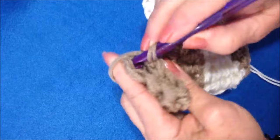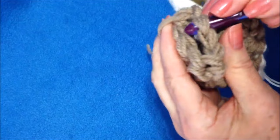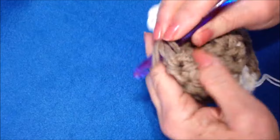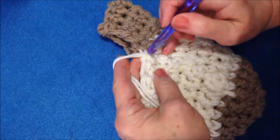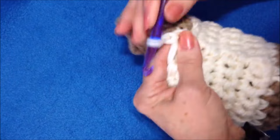Now I'm just going to slip stitch this heel closed. You could do this with a darning needle if you like. Now I'm going to go back to the other side where I left the other color yarn, bring my yarn back through, and chain 1.